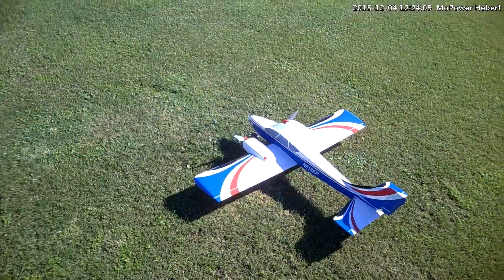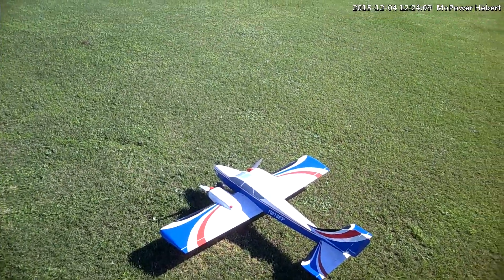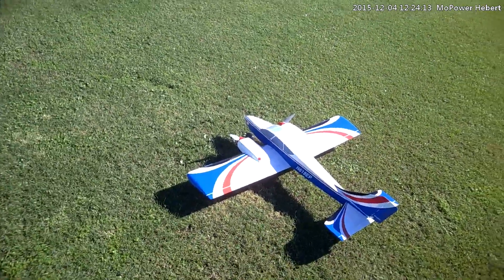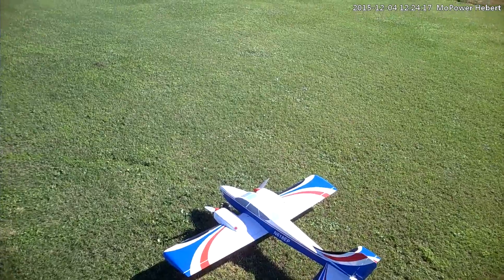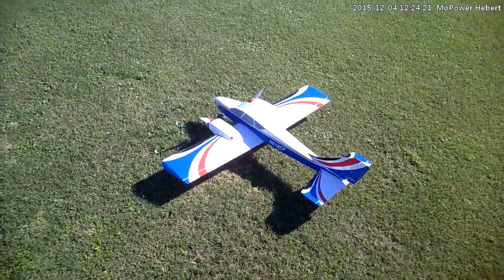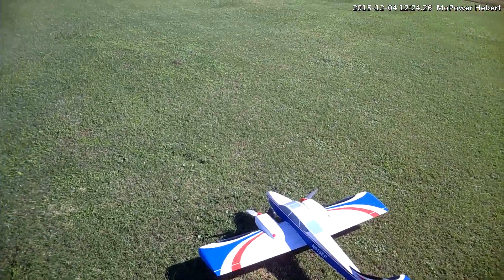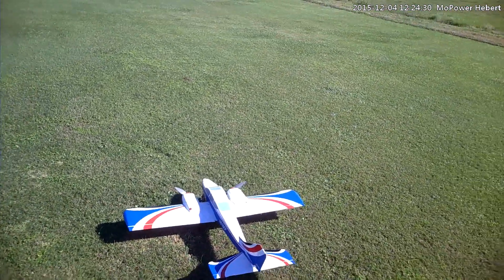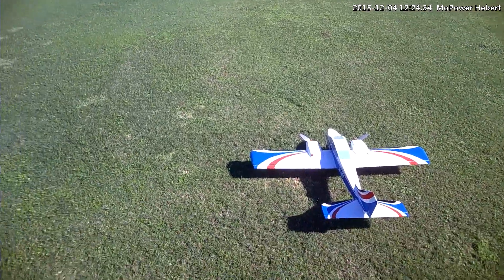Hello everyone, we're out here with the new little TwinStar, it's the electric version. I went ahead and put it together — it's a lot of work putting this little thing together. It's very light. We've got some pretty stiff wind going on right now, so it's probably knocking around pretty good. I do have counter-rotating props. We're going to go ahead and see how she does here.